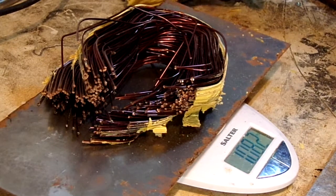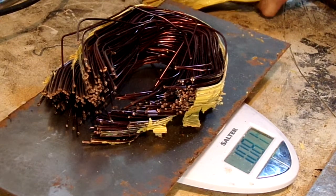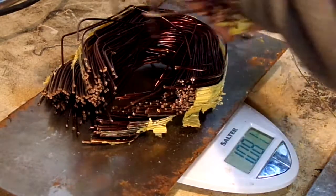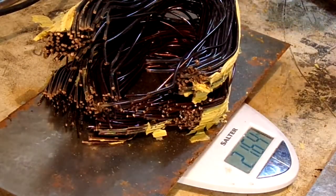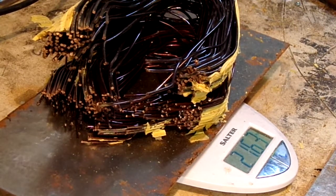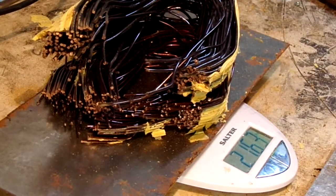1.81 kilograms. 2.163 kilograms. So there you go — a little over 2kg. Wonderful copper.